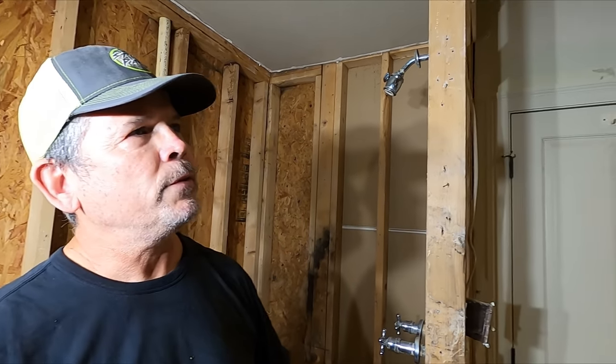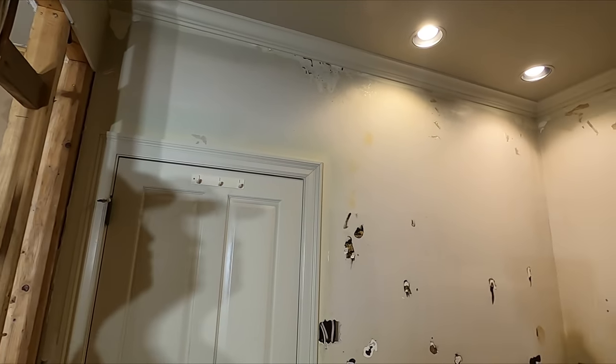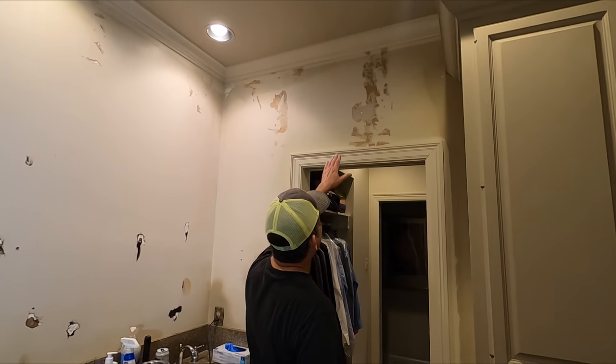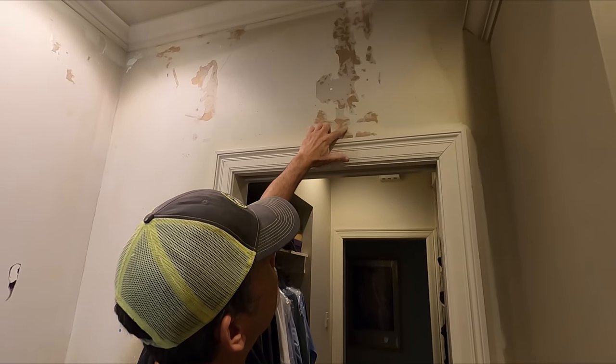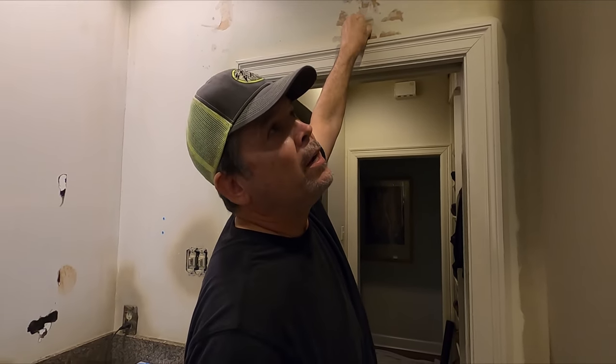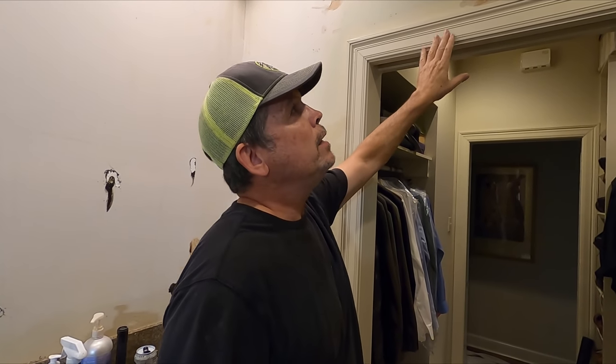So let me walk you through what I did yesterday. On our last video you saw us tear down all the wallpaper. There were a few stubborn patches — I got all that down and it was brutal. I tried my best to save the drywall. Somebody in the comments mentioned a steamer and that's a great idea. If this were a whole room we'd probably get one. But anyway, the wallpaper is gone.